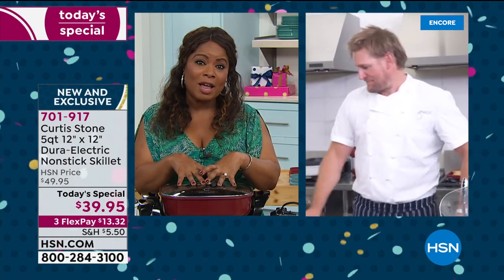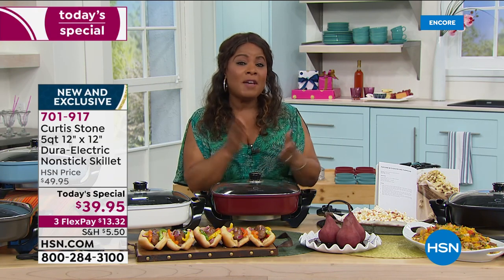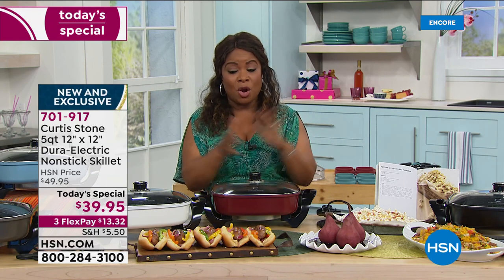We're going to invite everybody to call the phone lines. Remember, red and turquoise are the most popular, but we have all six beautiful colors for our Today's Special — all new, all exclusive, 9% larger capacity, and the same great price we shared with you last year.